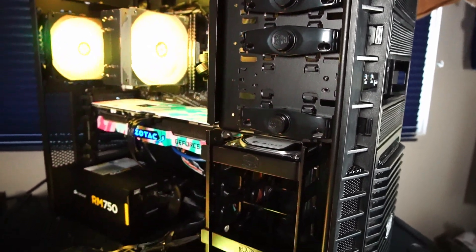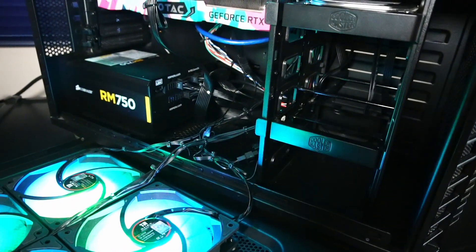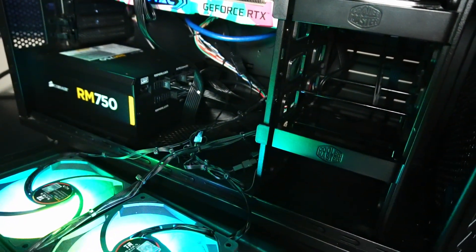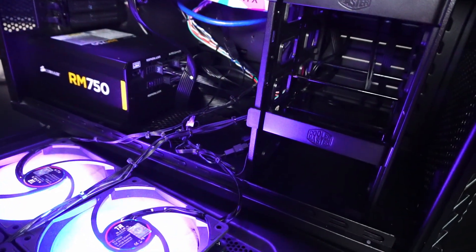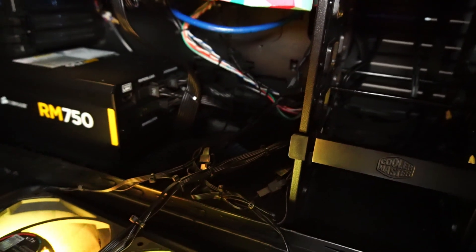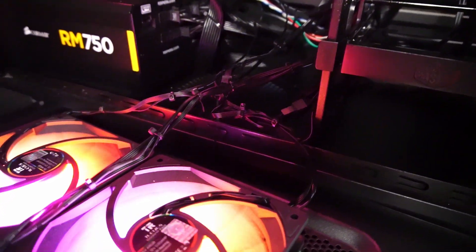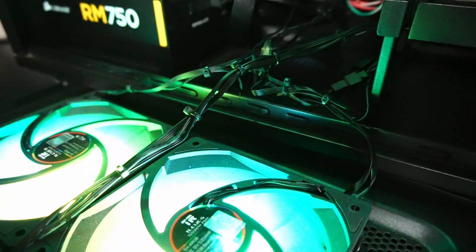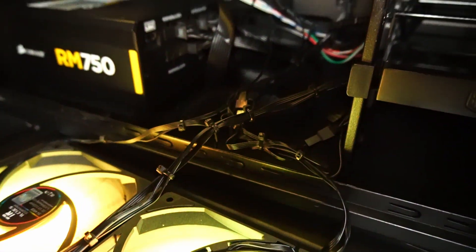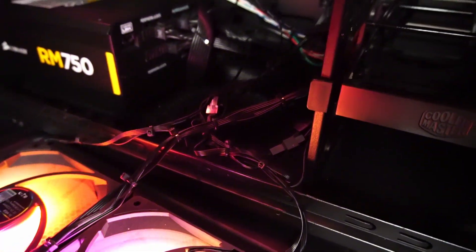With this Cooler Master case there's plenty of room for storage expansion. One thing about these older cases is that there's no real thought put into cable management or hiding cables, because usually there wouldn't be a big viewing window on the side panel. So there's not a lot of space in the rear to hide cables. What I did was wrap everything with cable ties so it doesn't get in the way of system fans, and at the very least it looks like somebody made an effort to keep things neat and tidy.